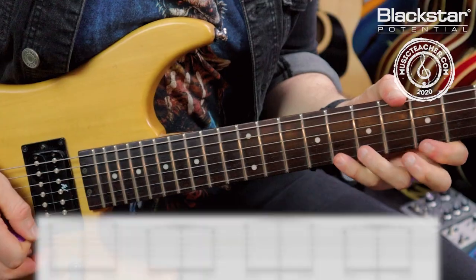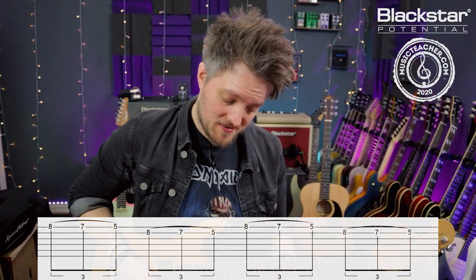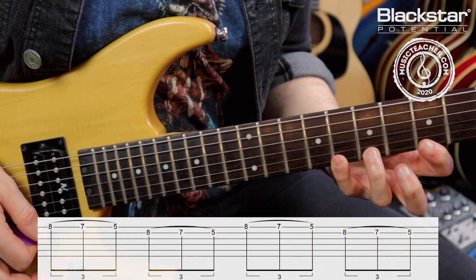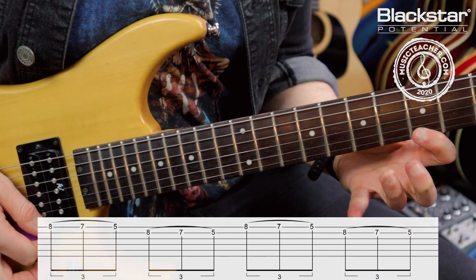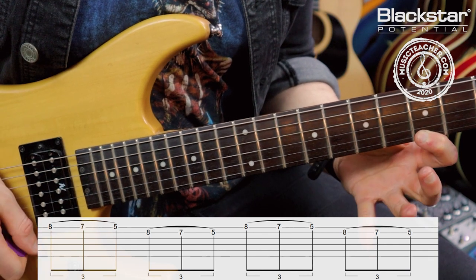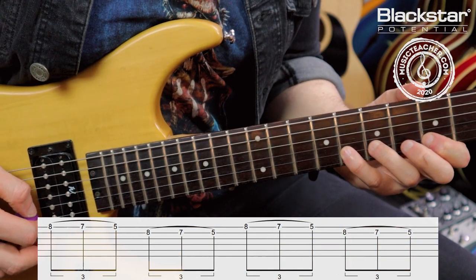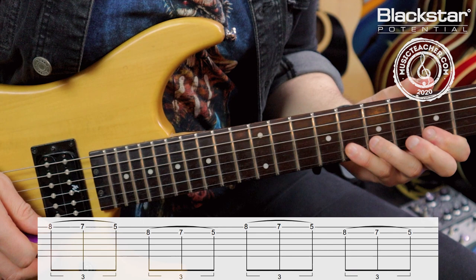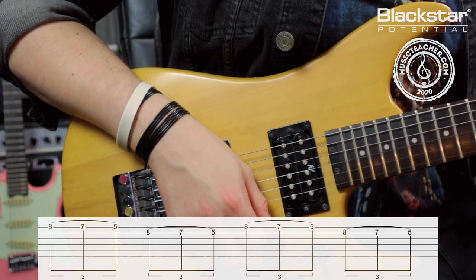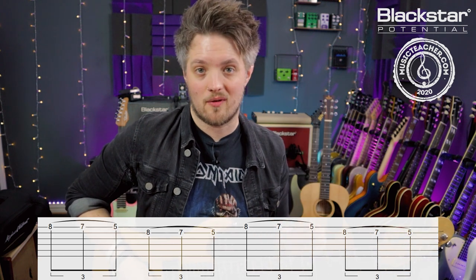The second exercise is the same thing but backwards, this time using a series of double pull-offs. I'm starting with all three fingers in place on the high E string and picking, so you'll hear the eighth fret note first, then pulling off to the seven and off to the five. I then repeat the same thing on the B string — picking the eighth fret, pulling off to the seven, pulling off to the five. This one can also be worked out as triplets, and your picking hand is still only picking four times, except this time we're starting with the E and then going to the B.